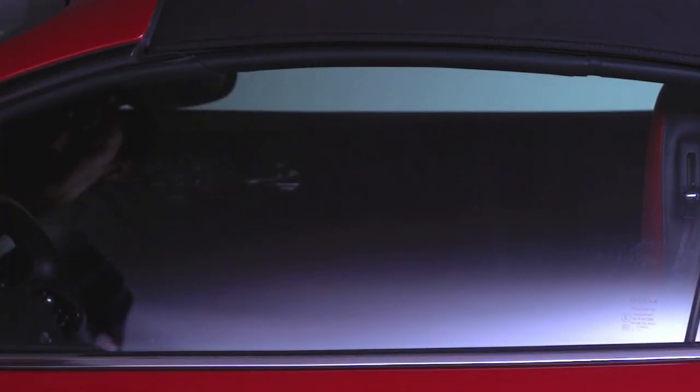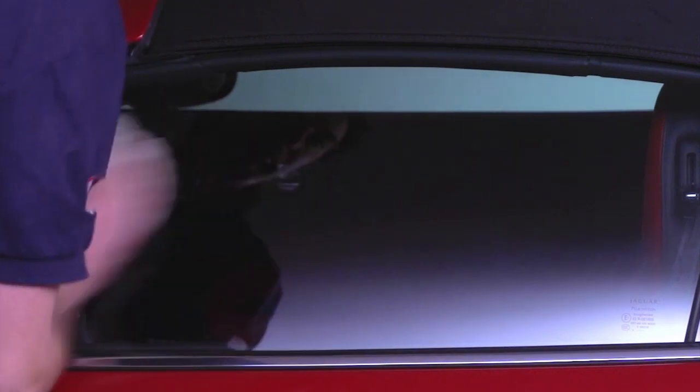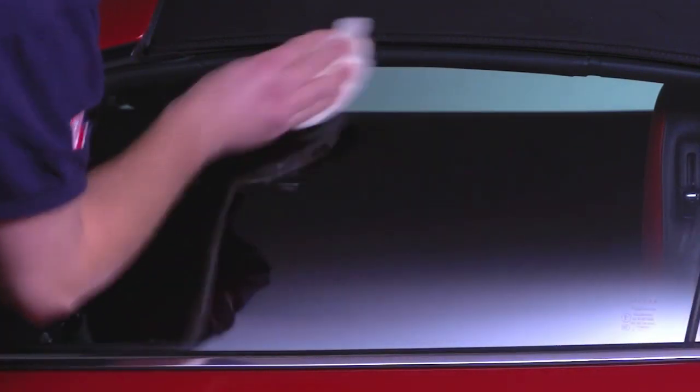Fast Glass can be used on all your glass inside and out. It also cleans mirrors, perspex, acrylic and plastic windows safely without scratching.